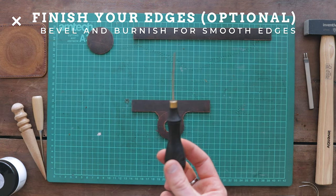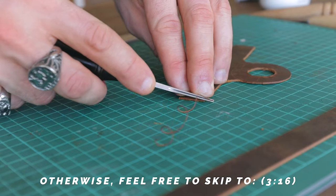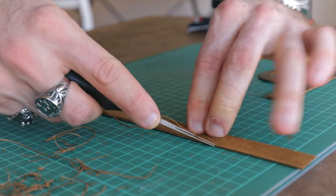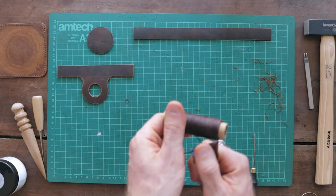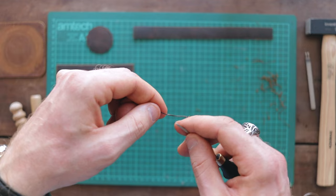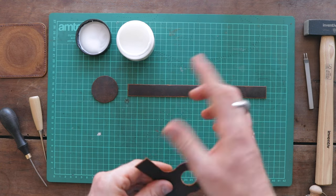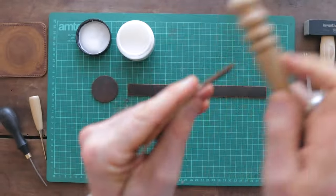If you want to take your designs to the next level and have access to the edge finishing tools mentioned earlier, now is the time to bevel your edges, making sure to go over both the front and the back. A little trick: if your beveler has lost some sharpness, you can strop it using a piece of ordinary leather. Next, apply your edge burnishing compound — I find Tokonole to be the best, but there are cheaper alternatives such as beeswax or gum tragacanth. Finally, finish off your edges by running your edge burnisher along them back and forth until smooth.